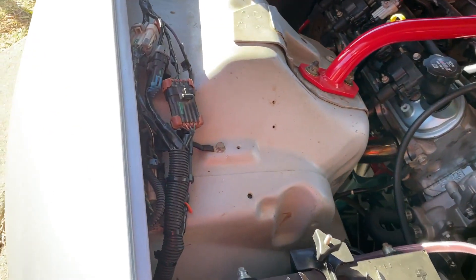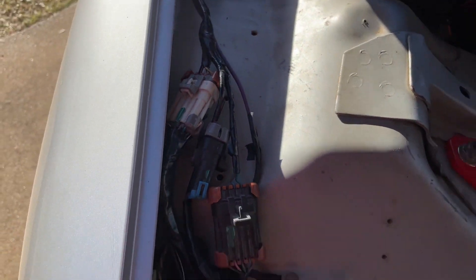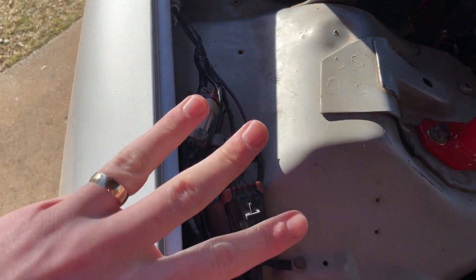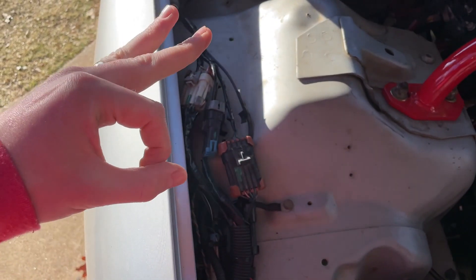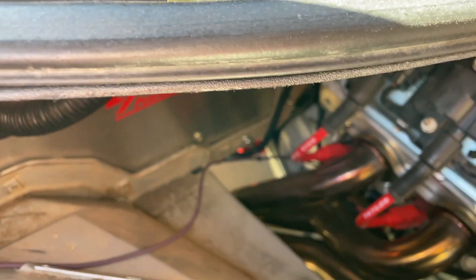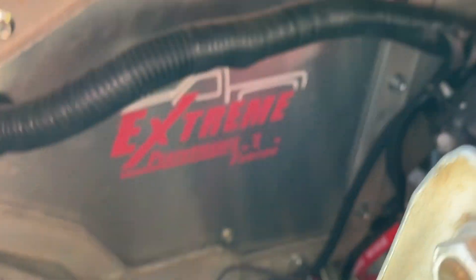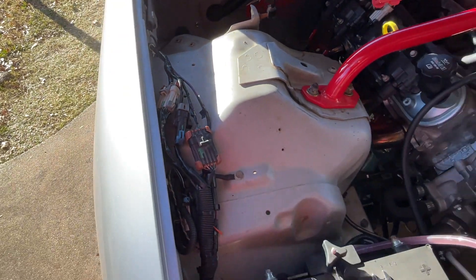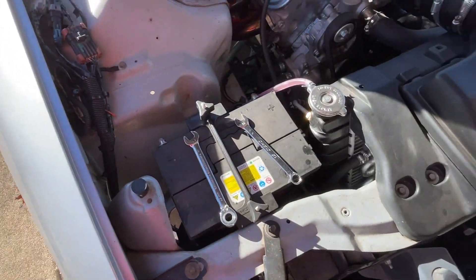Hey, what's going on today guys? Today we are looking at the Camaro — finally doing a video on how to LS swap this thing. The three plugs right here on the strut tower bar are the most important plugs you've got to mess with. There's the firewall — she looks pretty good. Deleted the AC box, put my harness through the hole right there, two-inch hole.